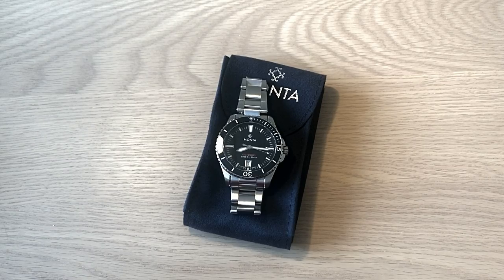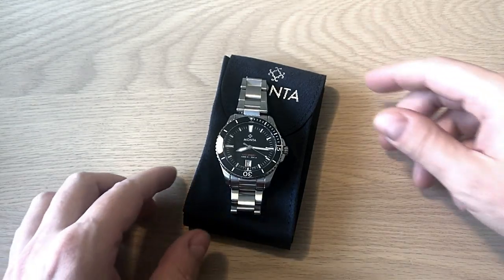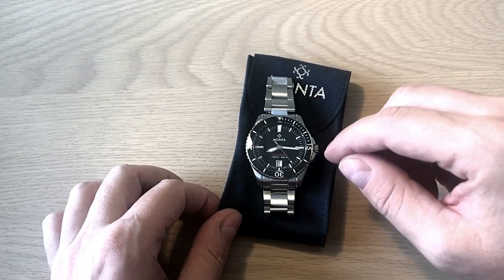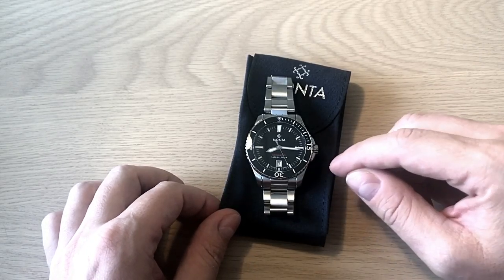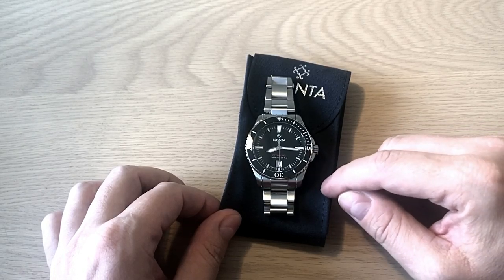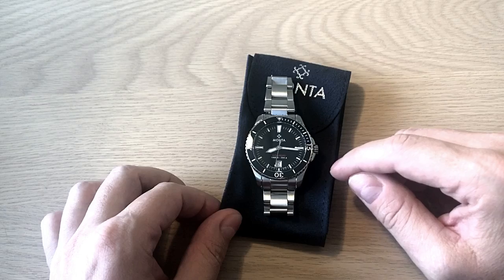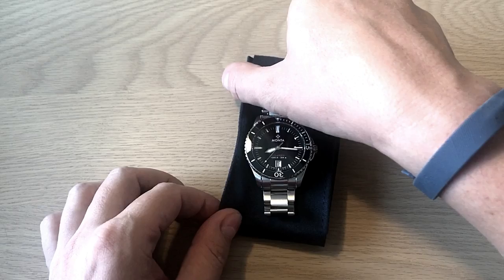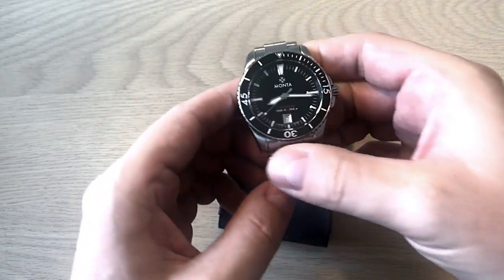Hello watch fans, it's Anders here on WatchOn channel. Today just a very quick first impressions of this watch. This is the Ocean King from Monta, which is an American watch brand. It's run by the same people who produce the high-quality Everest rubber straps for Rolex watches. They decided in 2015 to create their own brand.